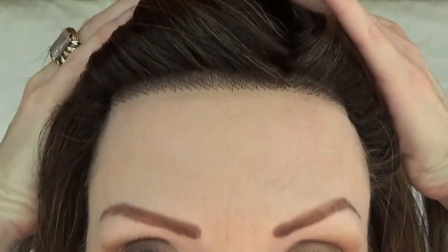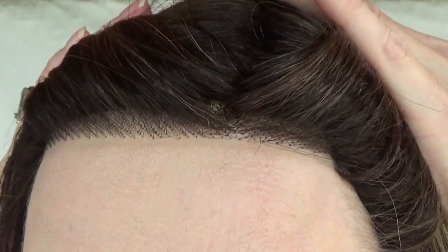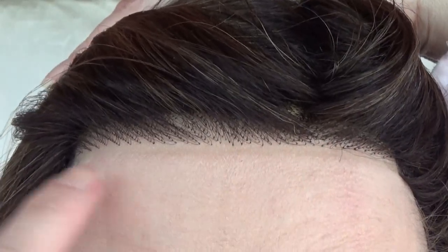I did notice right out of the box a little bit of shedding — not a lot. The lace front is temple to temple, and you can pluck some of the fibers to create a more natural look.